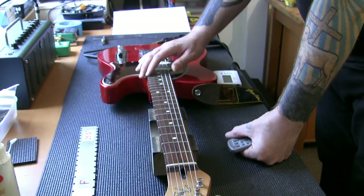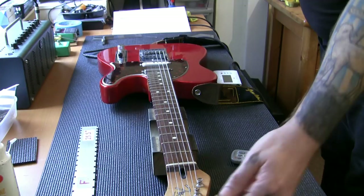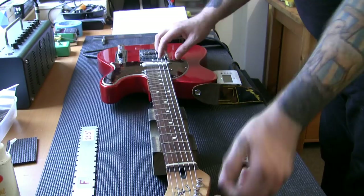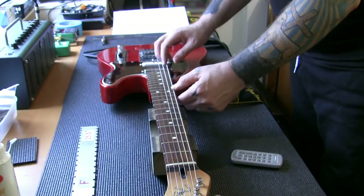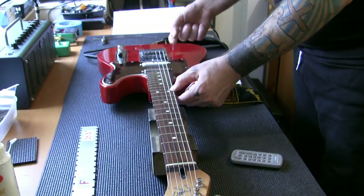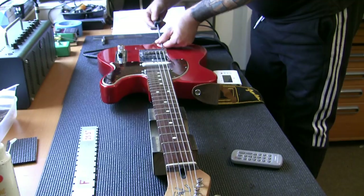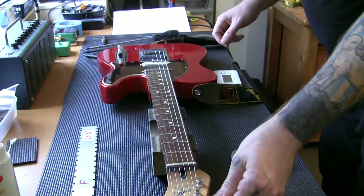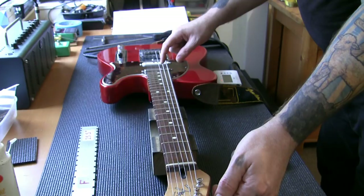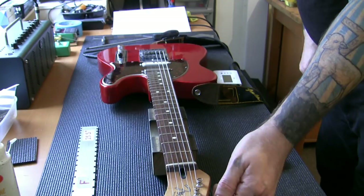I've checked the intonation and we're right across the top five strings - A, D, G, B, E - though the bass E is a little bit flat. The open E and the harmonic at the 12th are perfect, but when I fret the 12th it's a little flat. Flat has four letters, so we move the saddle to the left - toward the neck. I'm going to get my long screwdriver and give it a couple of turns to shorten the scale length.